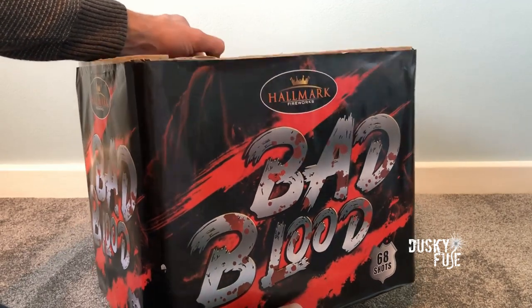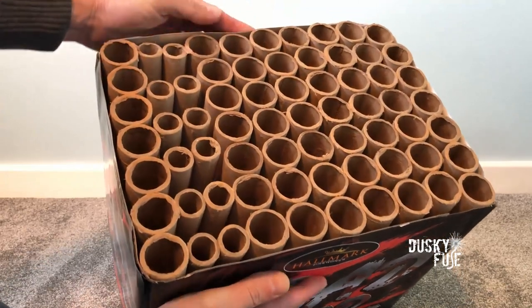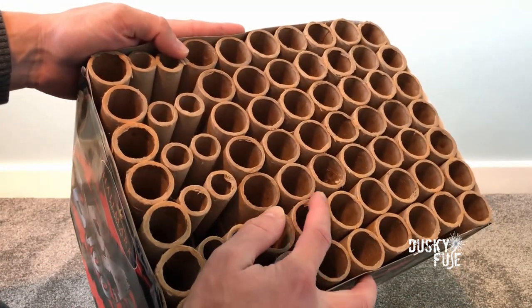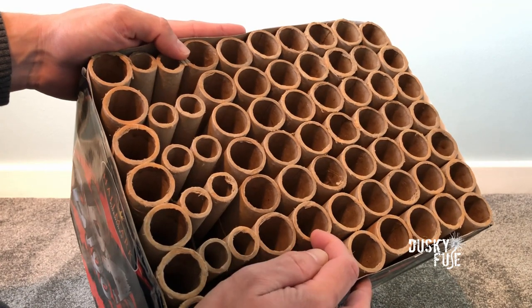It's an enormous cake bordering the upper NEC limit, and I couldn't resist removing the top paper to have a look at these hugely long maximum sized 30mm tubes.